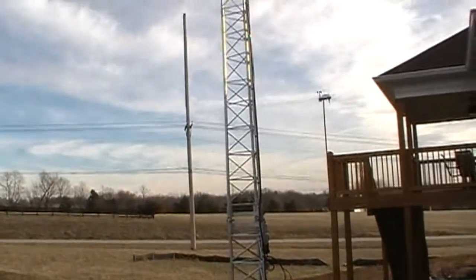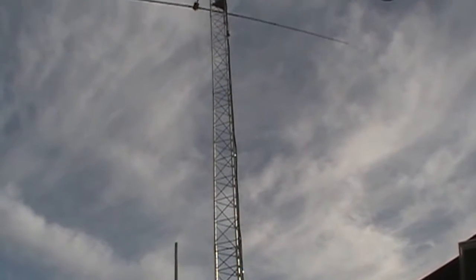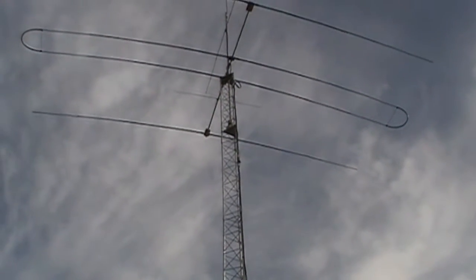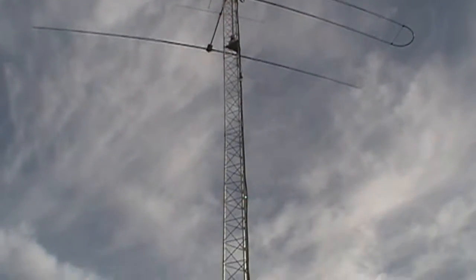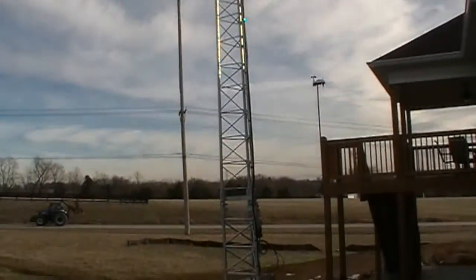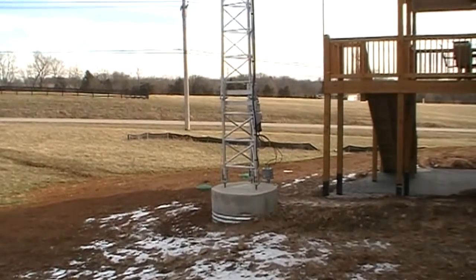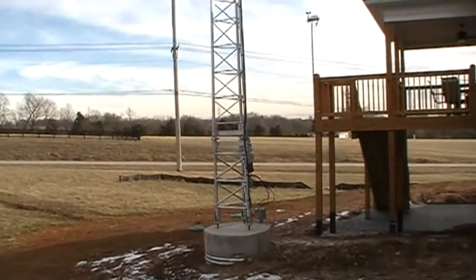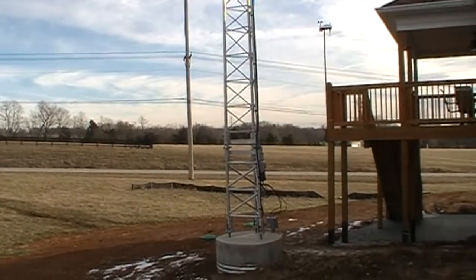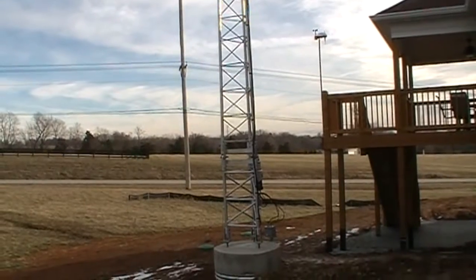I want to take a couple of minutes and talk a little bit about the Heights Tower — very, very well engineered, put together extremely well. This is a 45-foot tower. I'll show you the base and a couple of things about it to make it a little bit easier for you to assemble. The motor is a tilt-over design.